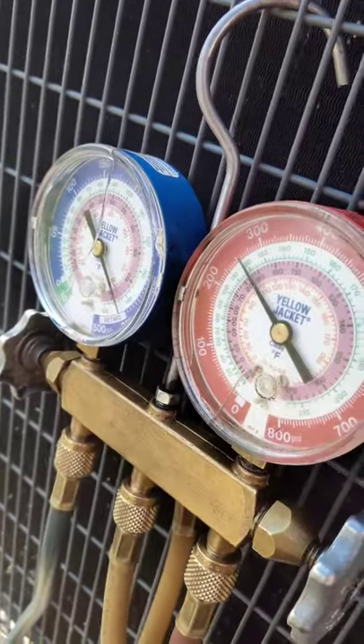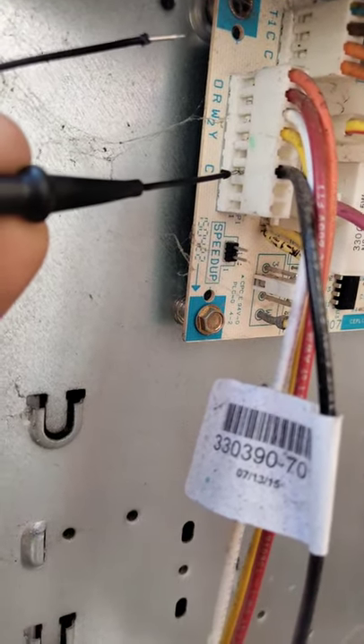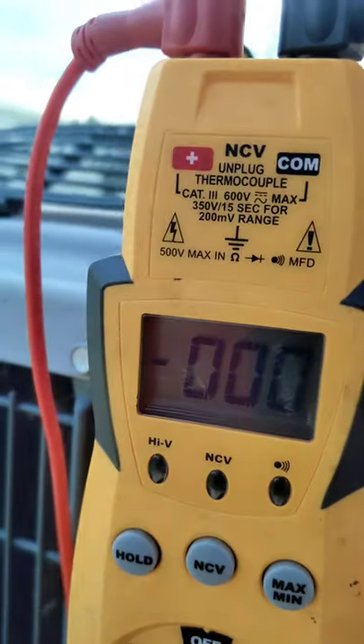As you can see, gauges look not good. But if we go up here to the defrost board and use our little needle-point pins between C and R, we don't have any 24 volts. So that would explain why my gauges are giving a funny pressure reading — we don't have 24 volts on the system at all. Is it a bad transformer? What exactly is it?